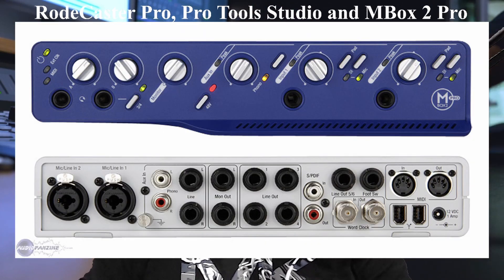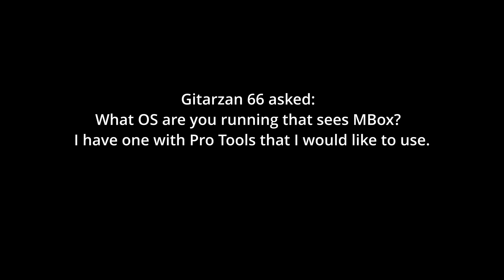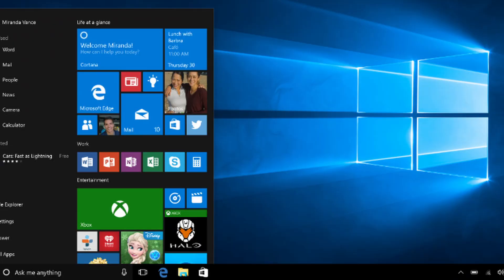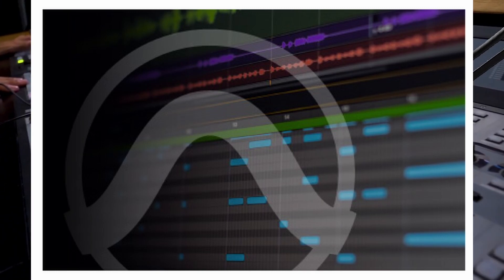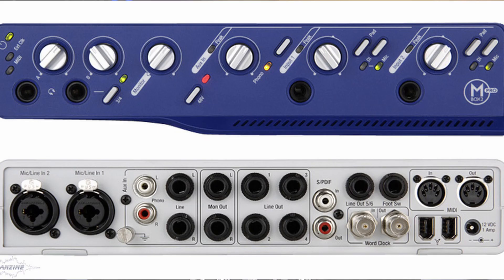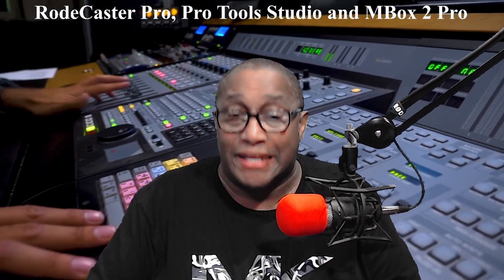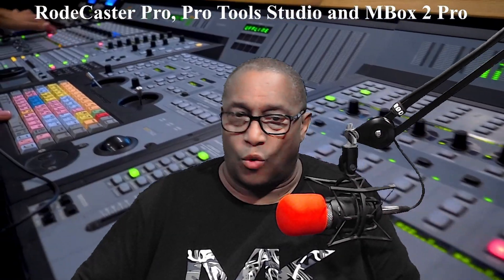Now I'll answer some of those questions. Question 1: What OS are you running that sees the Mbox? I have one with Pro Tools that I would like to use. The answer is: I am using Windows 10 Home, Pro Tools Studio 2022.5, and supporting software for Mbox 2 Pro that I found on Avid.com. In the description below, you'll find a link to those drivers.